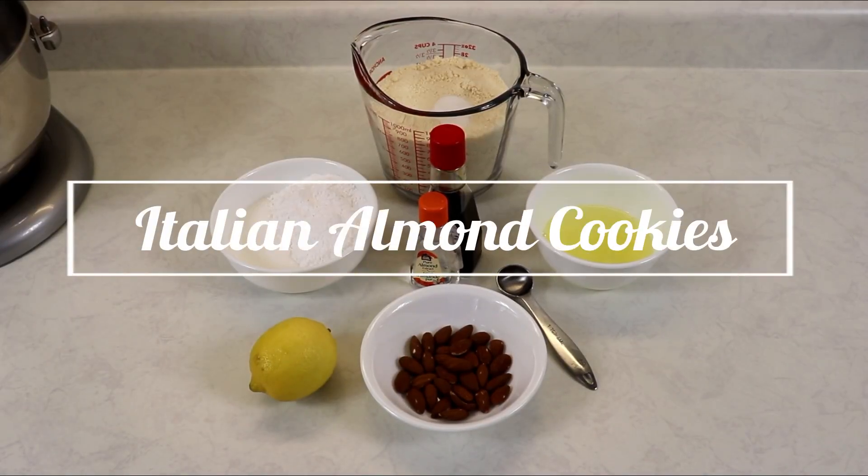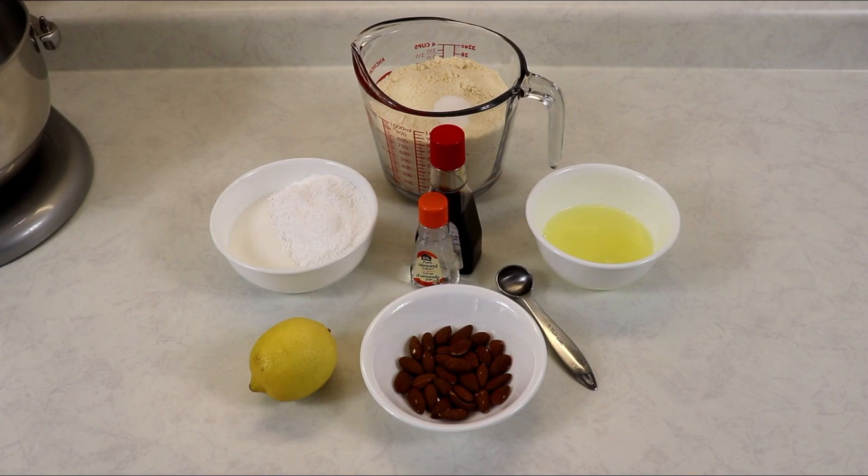Hi everyone and welcome back to Queen G's recipes. Today we are going to be making Italian almond cookies — they are wonderful and easy to put together, and you're going to love them. The first thing you want to do is have your oven preheating to 325 degrees Fahrenheit, and let's go over the ingredients we'll be needing.